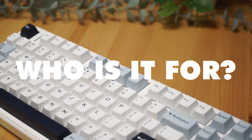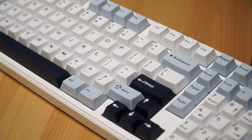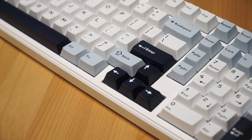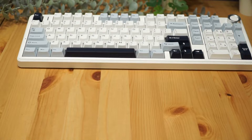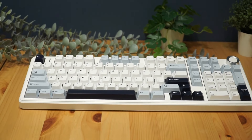So who is it for? The Aula F99 Pro is perfect for gamers who need speed and precision, but it's equally suited for professionals looking for a customizable, ergonomic keyboard. Whether it's gaming or working, this keyboard handles it all. With its premium build, customization options and unique design, the Aula F99 Pro is a solid choice for anyone looking to elevate their keyboard game.